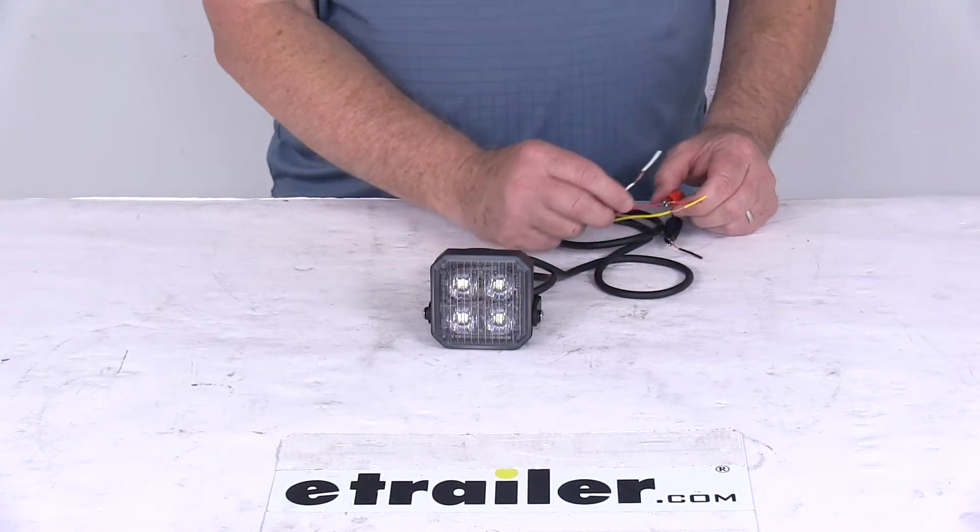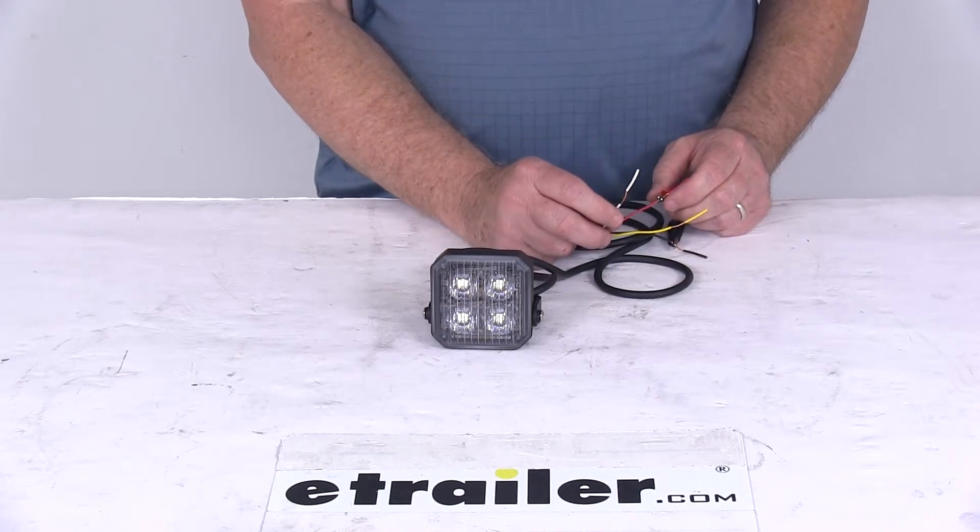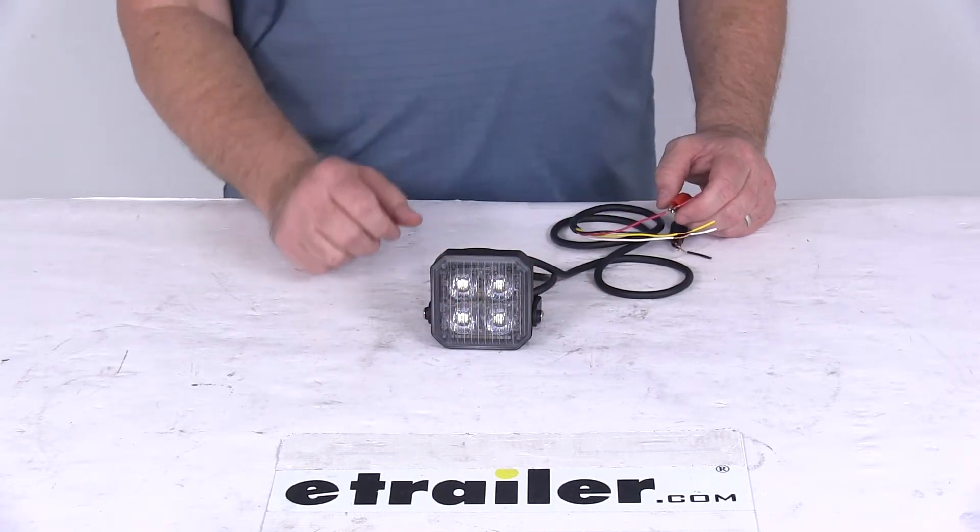The white wire, when hooked to power, will give you just a steady light — a regular light with no strobe function.